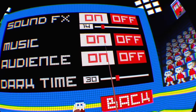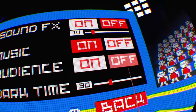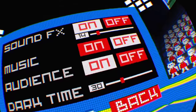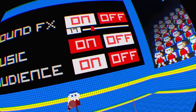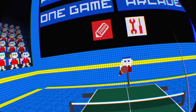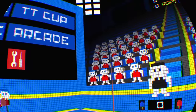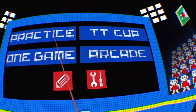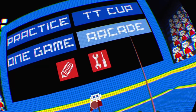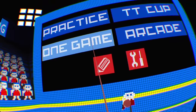Turn the music on — apparently you can't turn the music on. We're going to keep the audience on. I don't know what dark time is, we're not going to worry about it. Sound effects we'll keep on but at a low level. The share button doesn't always mix the voiceover and game audio very well, so we're just going to keep it low. We have some options: practice, a tournament-style thing, one single game, and an arcade which is sort of a bunch of mini-games. They're okay to varying degrees. Let's get started and just do a single game.